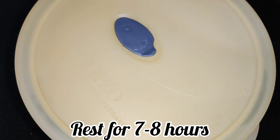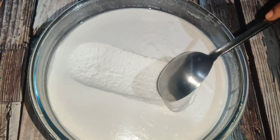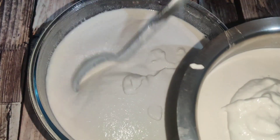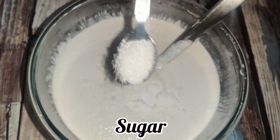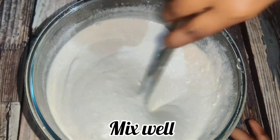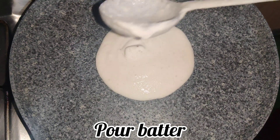Cook for 7 to 8 hours for fermentation. Once the batter is ready, mix it well. Add about 1 cup of water if needed to adjust the consistency of the batter. Mix thoroughly, then store in the fridge.